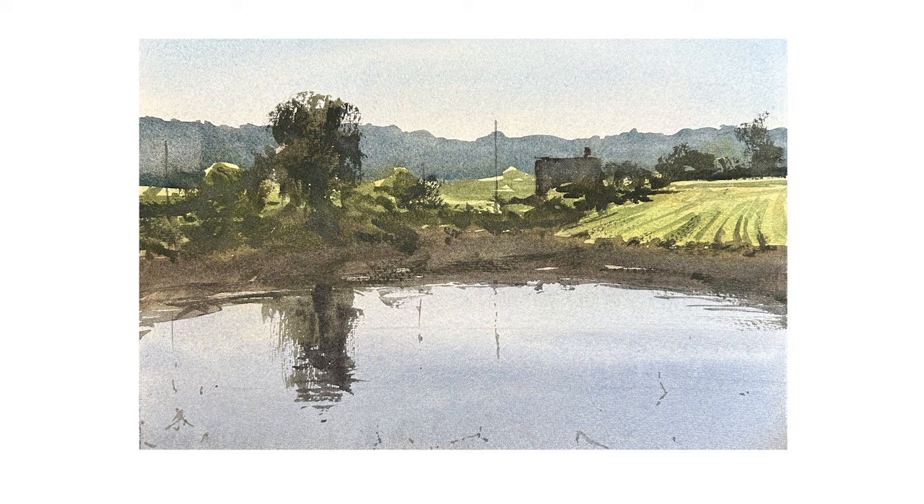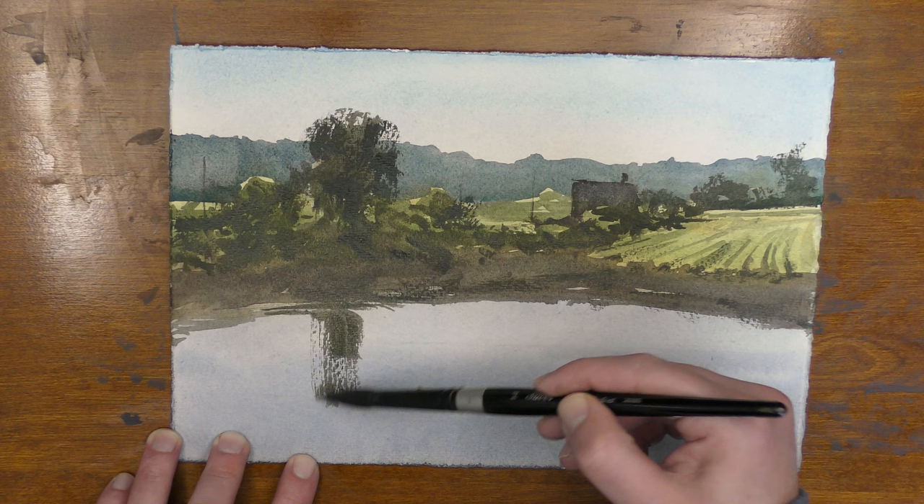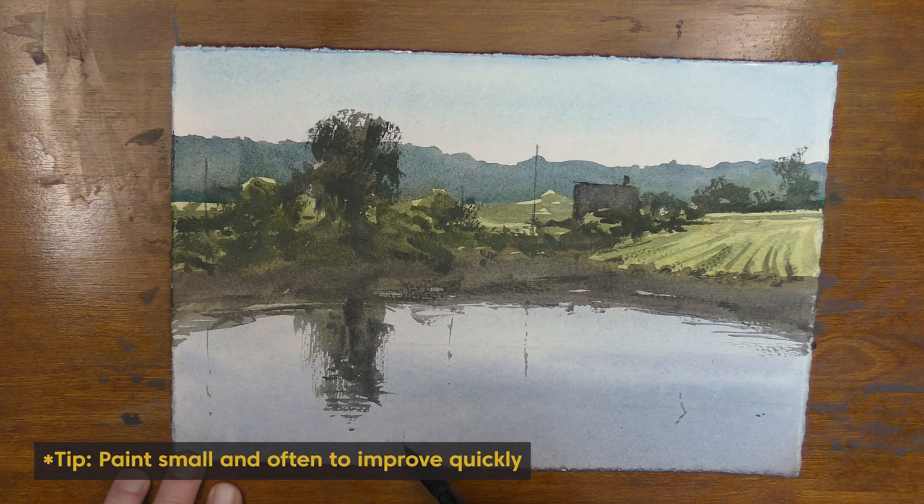Today I'm going to show you my exact process for painting this landscape scene. I'm going to walk you through this scene step by step. We're going to cover a lot of important skills today that you will be able to transfer into your own paintings as well. This scene is really a quick sketch — I'm trying to get down the ideas quickly. Even a quick sketch like this can be effective conveying a feeling of light and believability in your paintings.